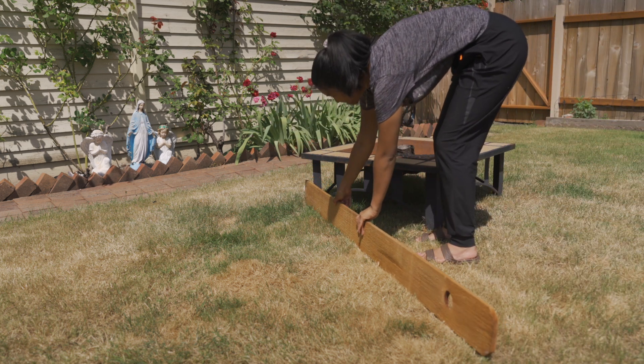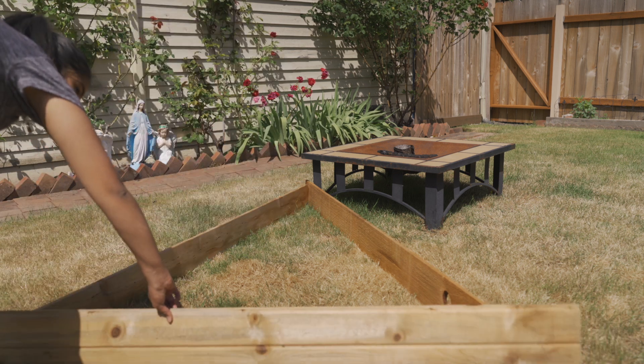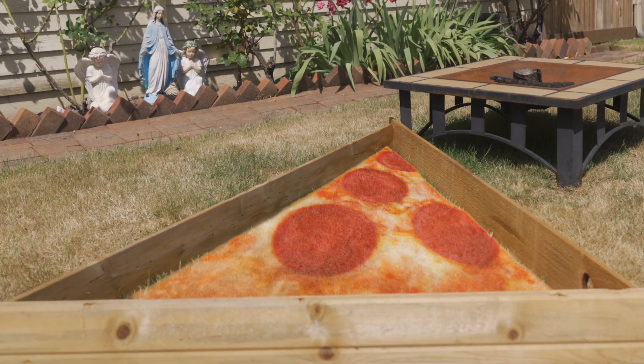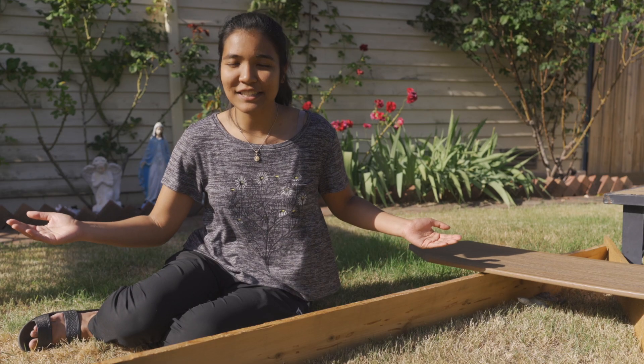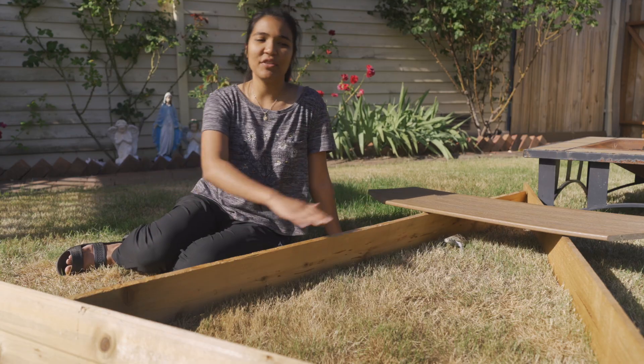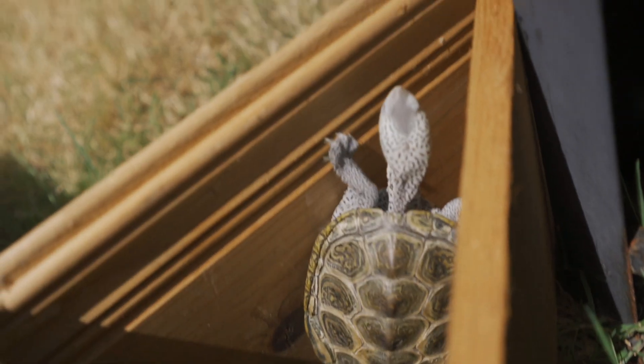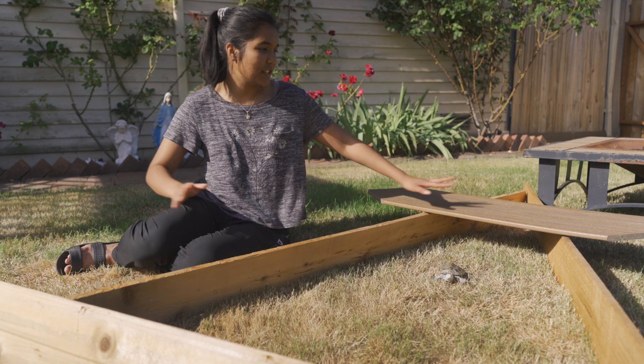What I have here is a fire pit. I leaned the first piece of wood up there, then I put the second piece of wood leaned against that, and then I leaned the last piece of wood against it to make this triangle perimeter. It's pretty self-explanatory honestly. You just want to make sure that the edges are as flush as possible so that your turtle can't squeeze between the areas where the boards meet.